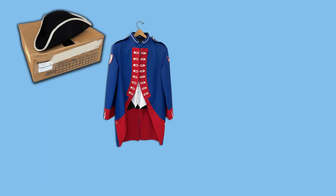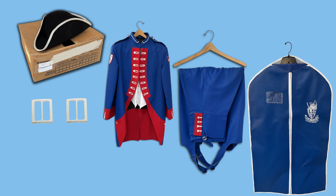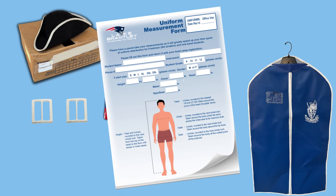The hat, jacket, bibbers, shoe buckles, and garment bag are loaned to the students. The fittings are by appointment only during uniform distribution day.